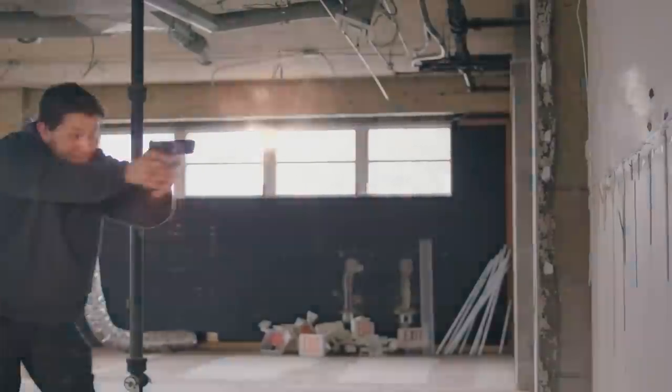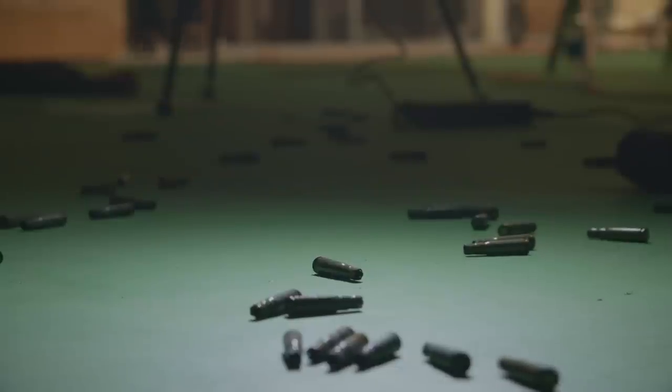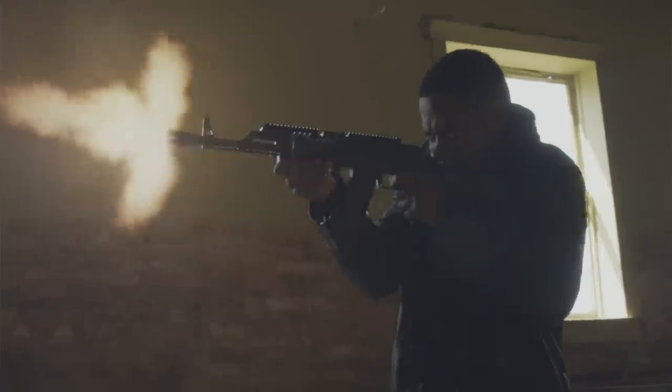We'd seen some Gunsmoke elements out there, but none that quite fit our standards. Finally, after much testing and planning, we're proud to present this collection to the VFX community for all your Gunsmoke-related needs.